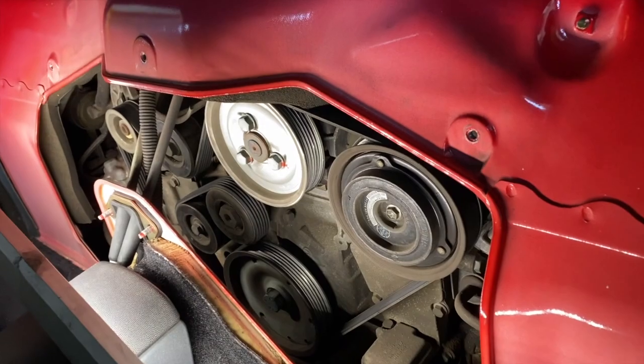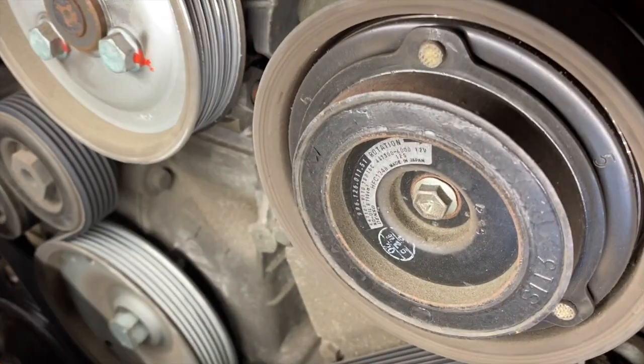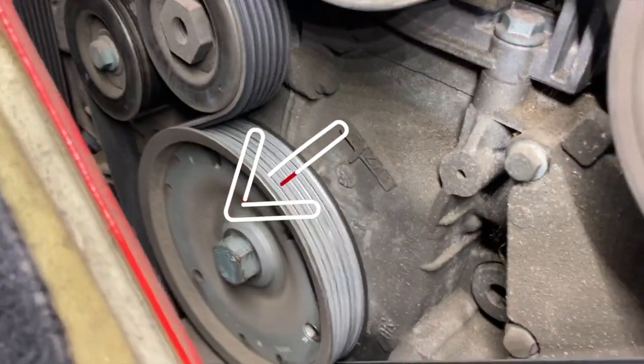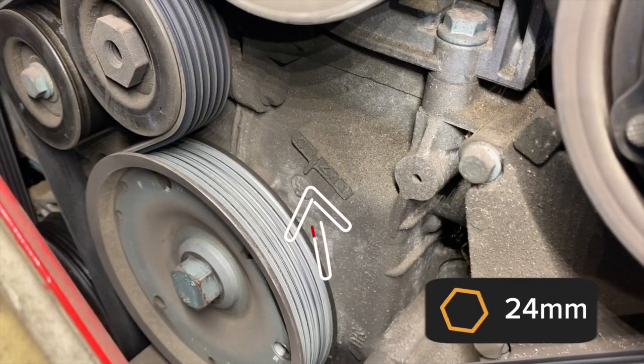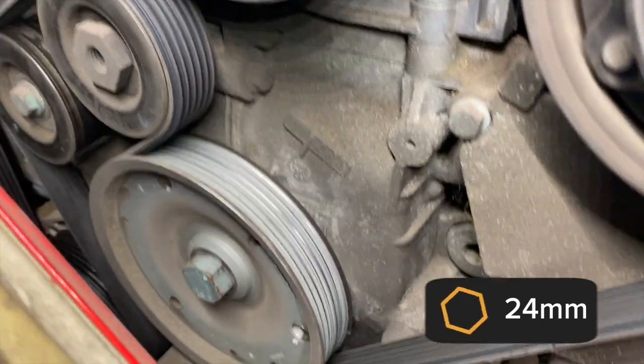Hopefully yours looks like this now. The next step is to turn the crank — that one down there. It is a 24 millimeter socket. You're going to need to turn it, and that little line you can see right here is what you want to have lined up for top dead center.